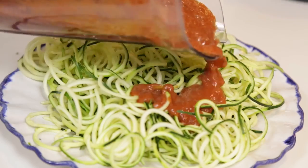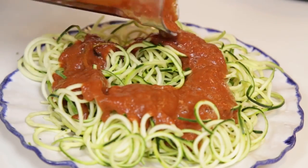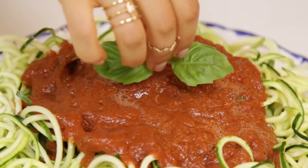Pasta number one is ready. You're gonna pour it over your zucchini noodles, put a little basil on top. Looks divine, honestly.